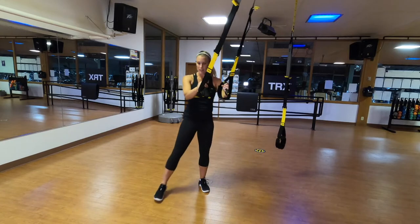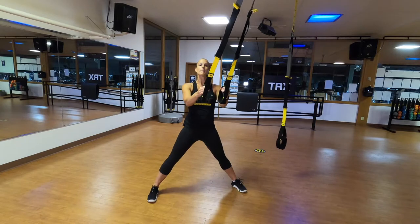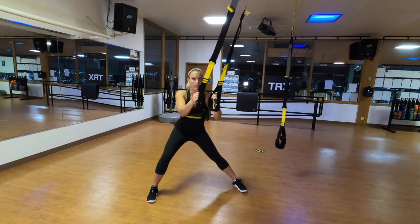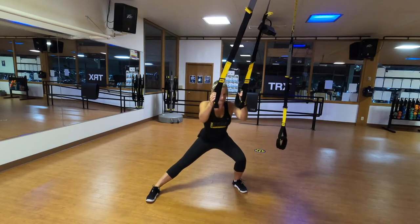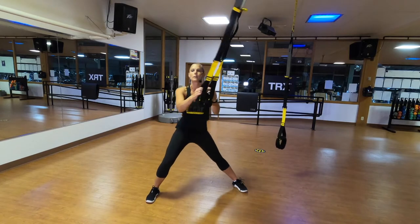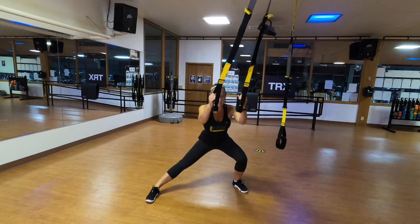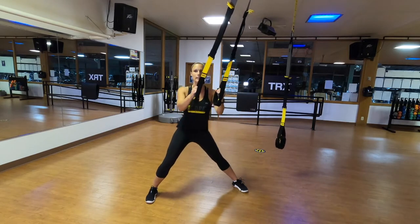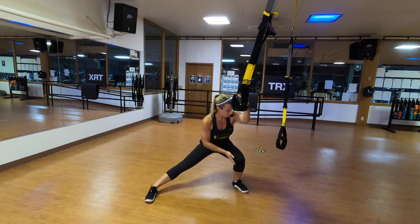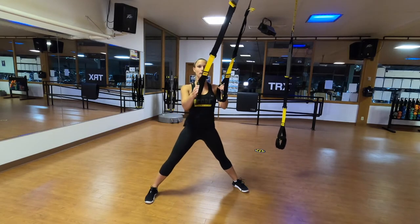Let's do your TRX lateral lunges. Straps stay at mid-length and we'll take a nice wide stance, pointing toes directly forward. Bend your right knee only as low as you comfortably can and pull yourself back up. We're going to revisit these later during your workout. Bend the left knee, just feel the stretch. We're focusing on enjoying the stretch in your inner thighs and hips as you lunge side to side, keeping your chest up tall and proud. Check that your knees are tracking directly forward the same direction your toes are pointing — not buckling in or out.